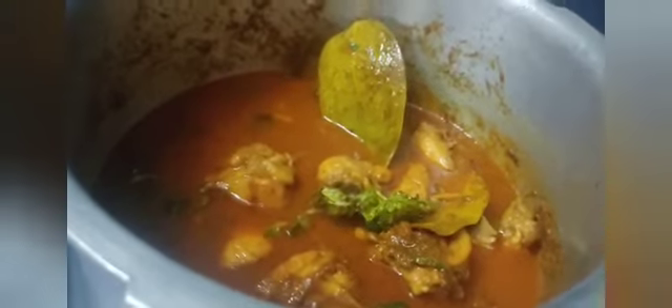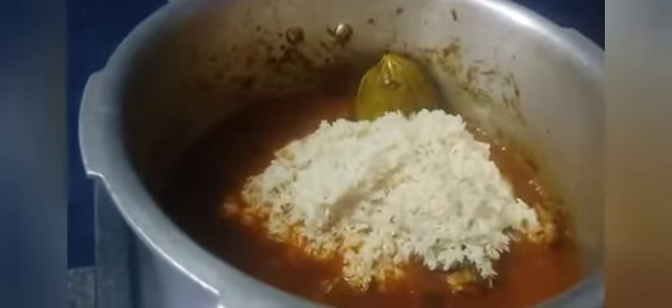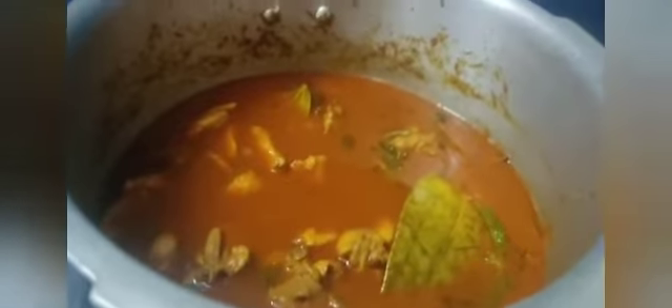I am going to add 1 glass of rice and 1 glass of chicken. Now I will make the rice. I'll put in hot water and put the hot water in the bowl.